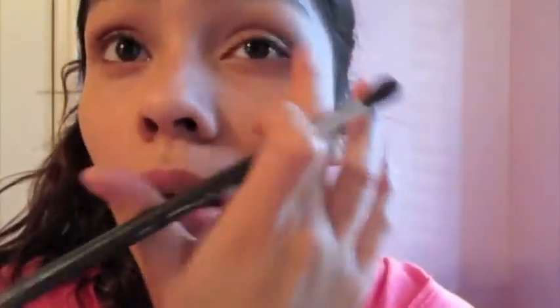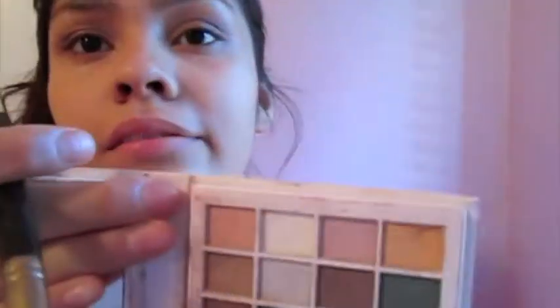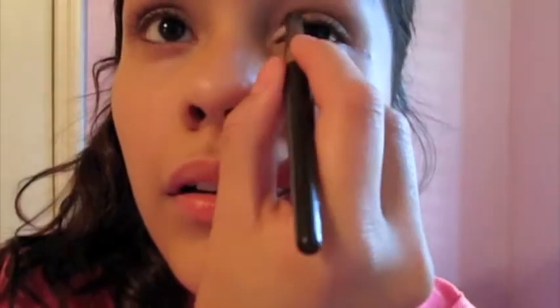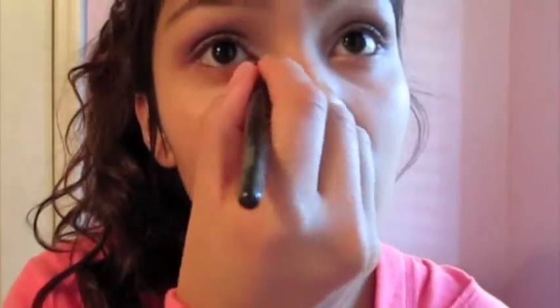Now I'm taking my fluffy brush and putting that black in my crease. I was feeling really saucy today because I don't usually put the black on, so I was like, why not spice the look up a little bit. Now I'm taking my crease brush and taking that really shimmery white and putting it in the inner corners of my eye to brighten things up a little, because I have not been getting any sleep at all.